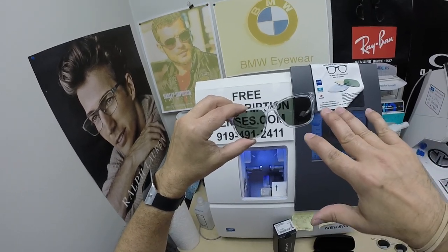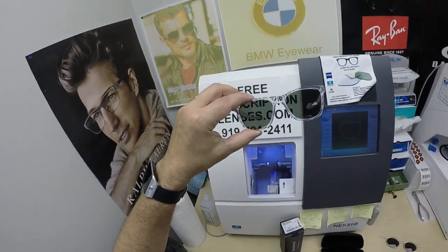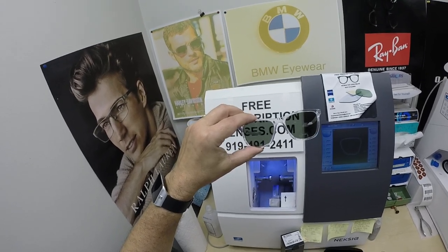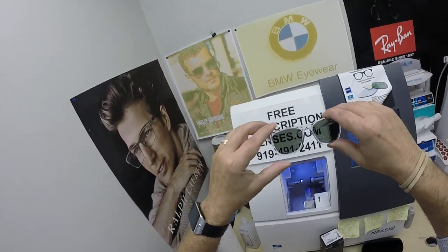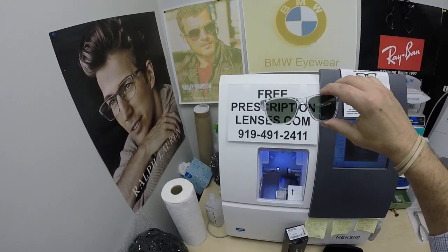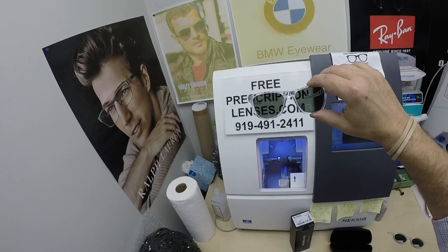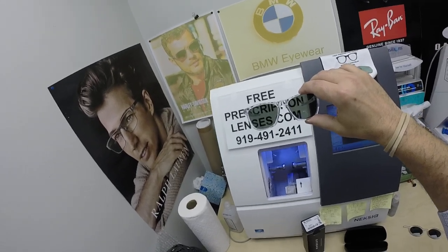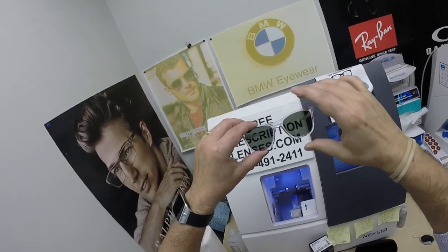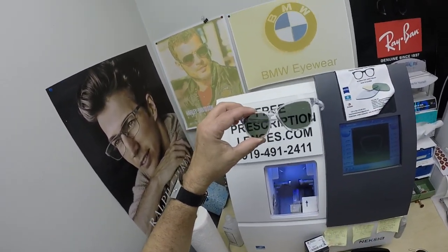I'm personally biased toward a clear crystal frame with blue lenses — that's what I have in my Oakley Pitchman R Carbon with the Photo Fusion Blue. But this looks really good too. The classic green in a crystal frame — you can't go wrong with that. In fact, years ago I had the Oliver Peoples Gregory Peck with green sunglass lenses, and I loved having a crystal frame with green lenses, just like Jeremy's got here.